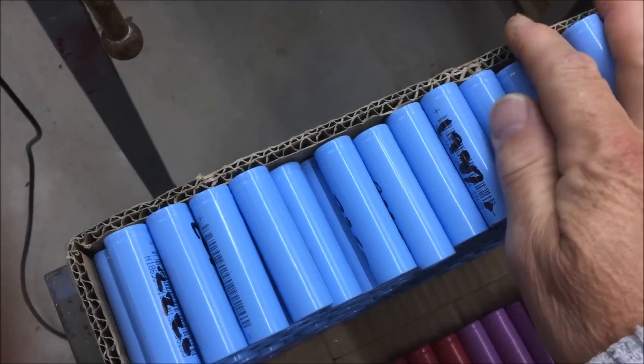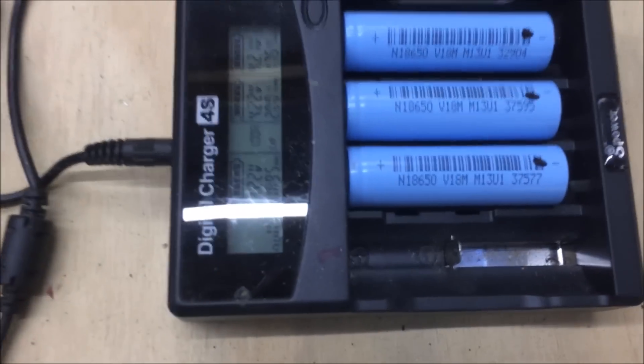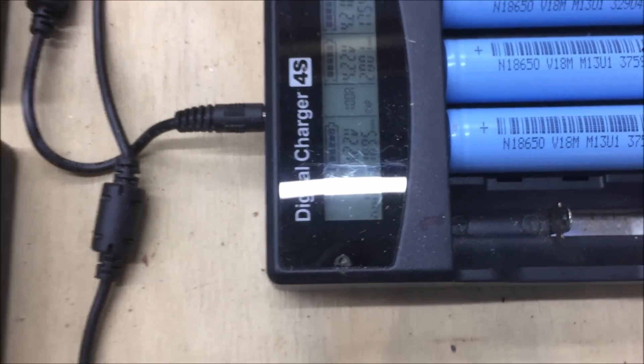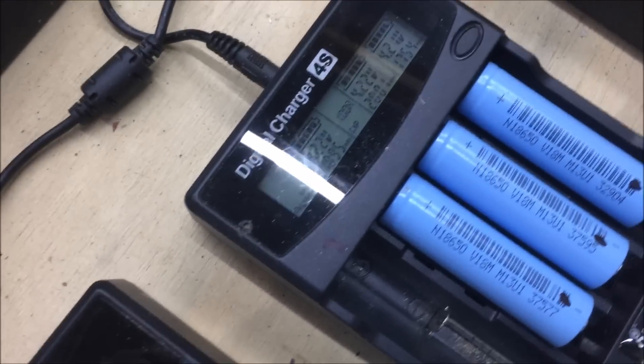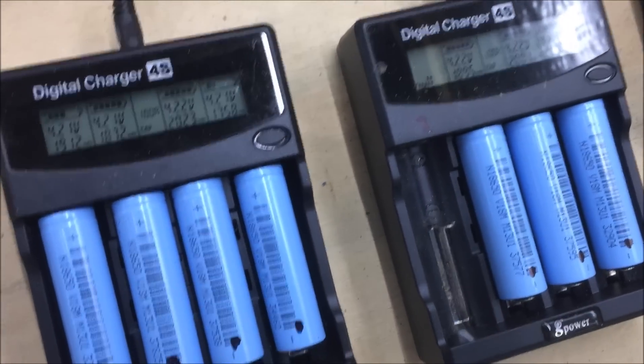The reason that slot there is empty is because I found that one wasn't working. I contacted them on eBay and they actually sent me a whole new charger, but the other three still work so that was good.